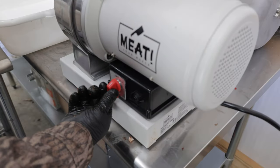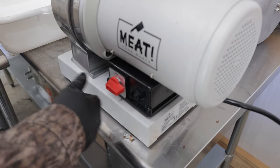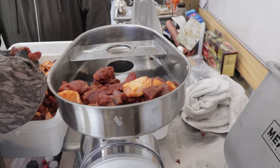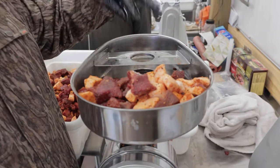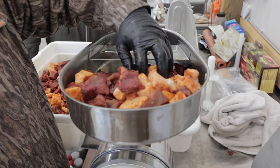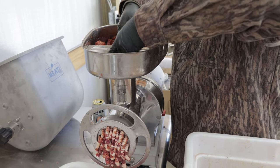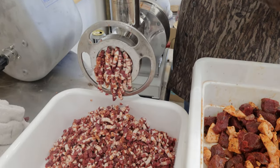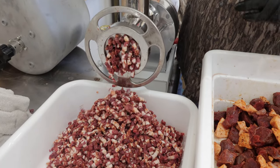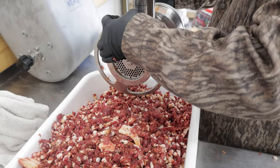We're gonna load this thing up with enough meat to start putting it down in there. You don't want to get your fingers down in there because that thing will take you through it — just kind of flop the meat down in there. On this first run we've got the larger diameter grinding plate in there. We want to extrude it first, mixing the meat with the fat and the seasonings, then we'll swap to the smaller diameter plate and regrind it one more time.